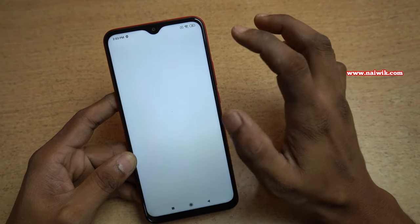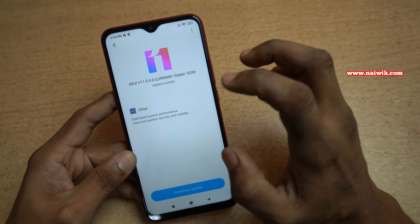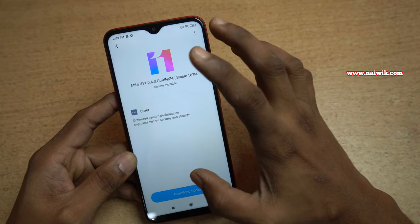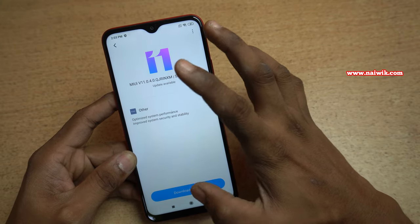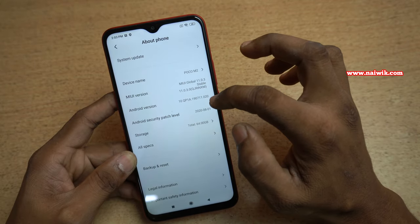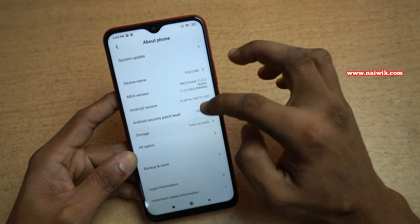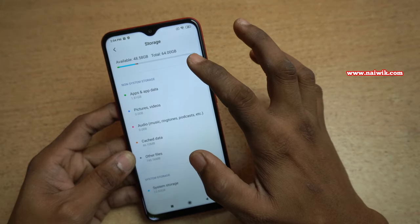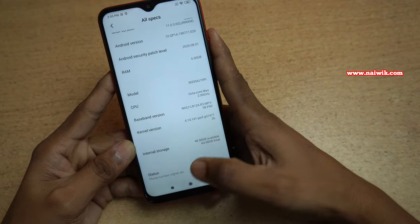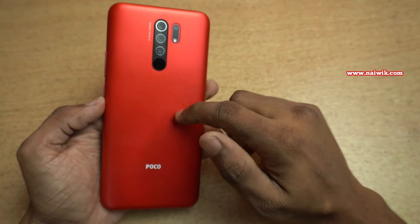Let's open Settings and check for updates. Click on About Phone, then System Update — there is an update for Poco M2. It is still based on MIUI 11; there is no MIUI 12 update. The version of Android is Android 10. Coming to storage, out of 64GB approximately 48GB is available for use. Poco M2 has a lithium polymer battery.